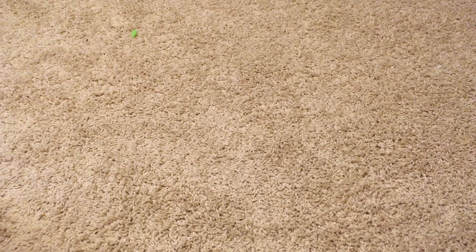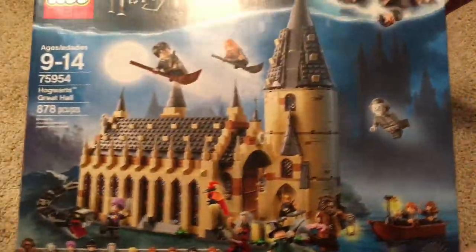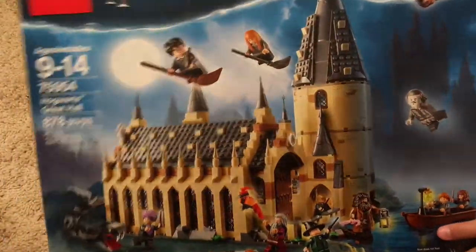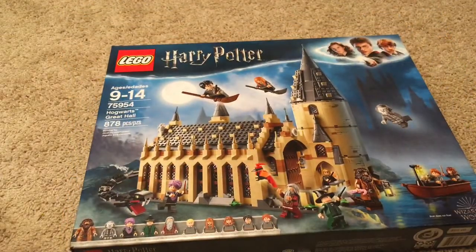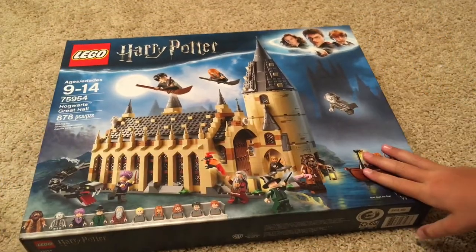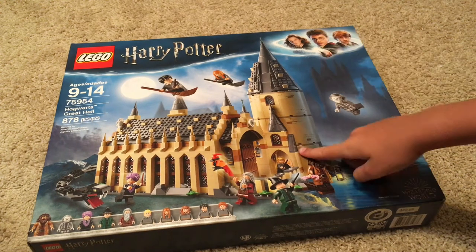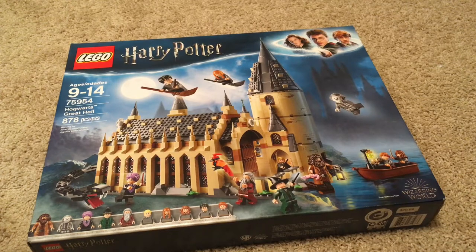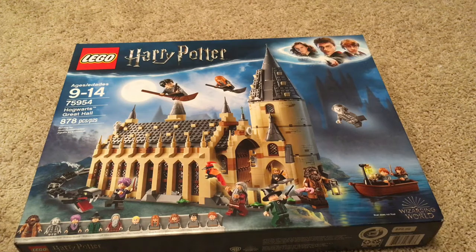Hello everybody, my name is Ethan from Ethan's Toy Lab. I did not get a good haul — I got a great haul! I've been waiting for this set forever, ever since it was released, and I'm so happy I finally got it. I had to record on the carpet because it's such a massive set. Today I will be unboxing this for you and building the first bag, and then on the stream I will be building the rest.